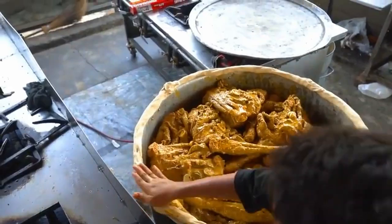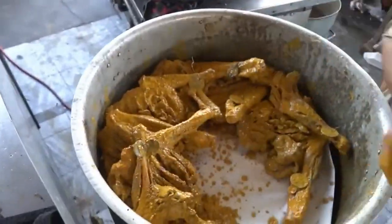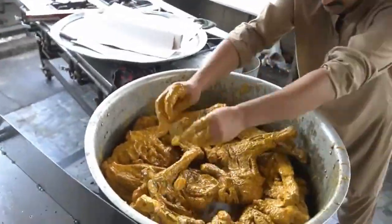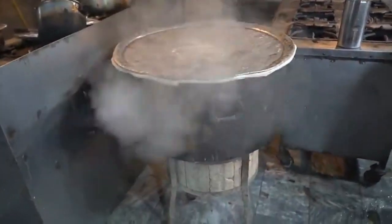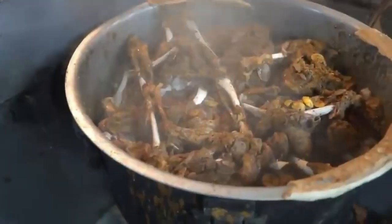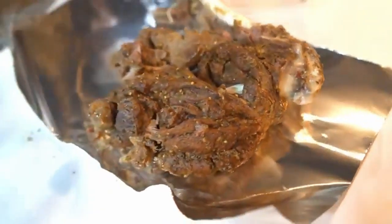For a larger mutton leg with more meat, partially submerge the meaty side in water for faster cooking. You'll need to add more water to the baking tray for the larger leg. In any case, the stovetop version is quite simple. Raan is the Urdu word for mutton leg — both terms are used interchangeably in this video.